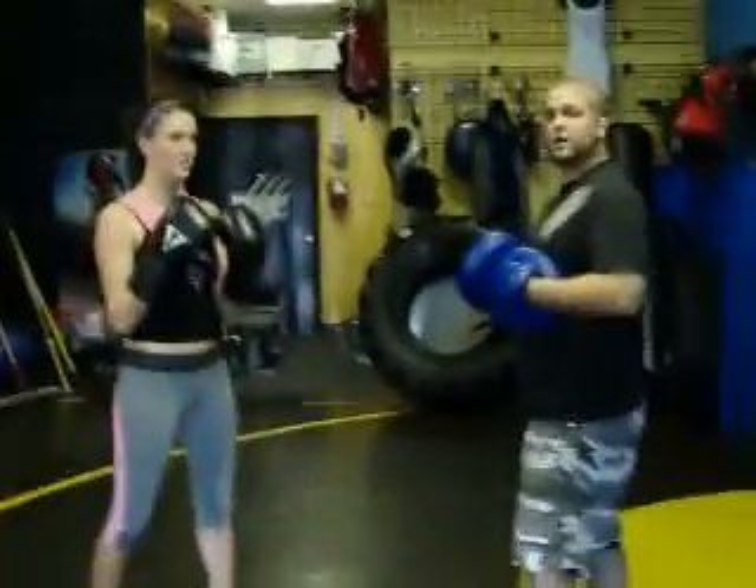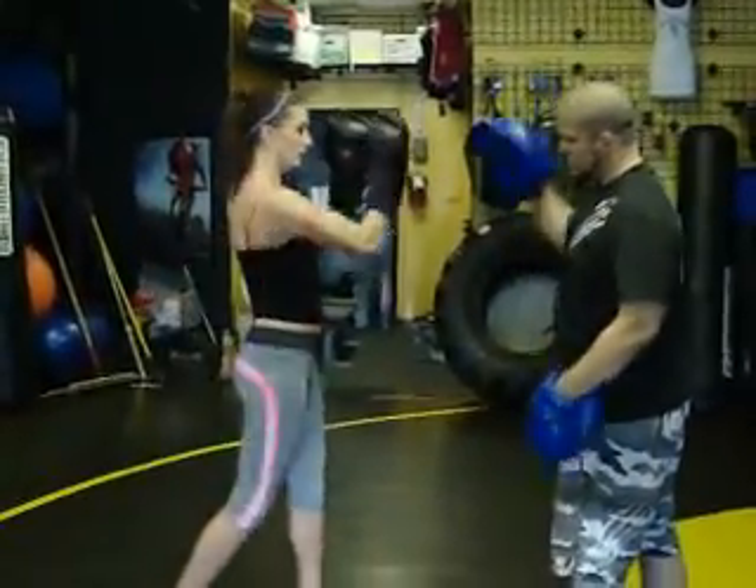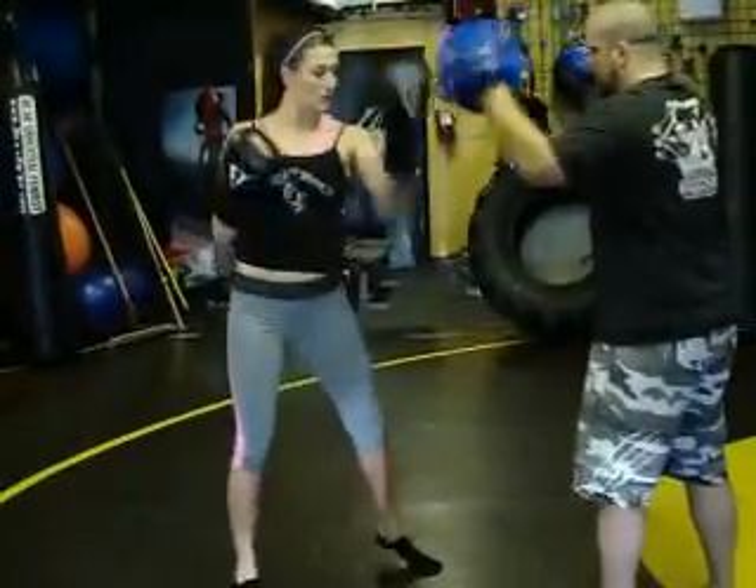Now for the uppercuts, we hold like this. One — good. One — good. Two: one, two. Three: one, two, three.